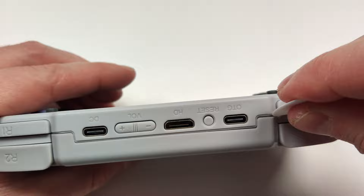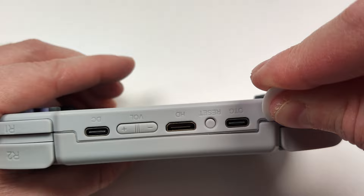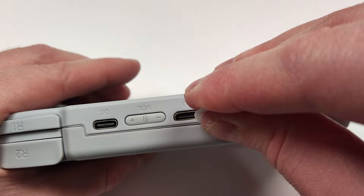Once you get the thing open a little bit, you can usually slide your tool along and open a couple clips in one go. Once you've got a decent amount of progress up on the top, you can start with the other side and work your way along.